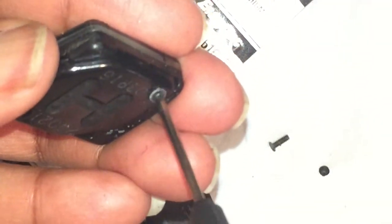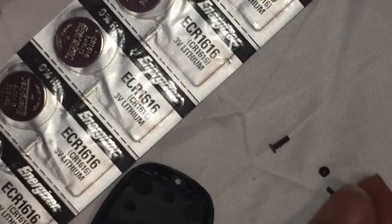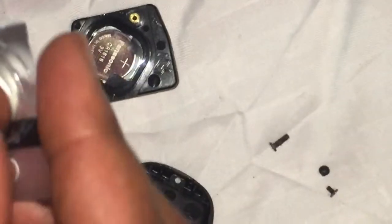Once I have those screws removed, I'm going to split this apart, and then this will expose my battery. The batteries I ordered from Amazon — I'll put the link below in the description box. With the batteries, they just pop out just like a pill packet. No problem there at all.